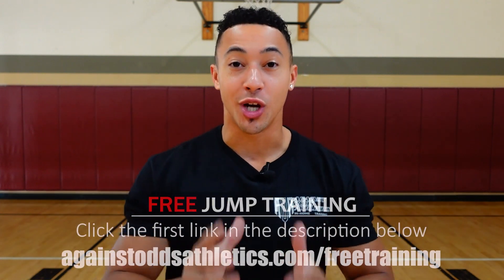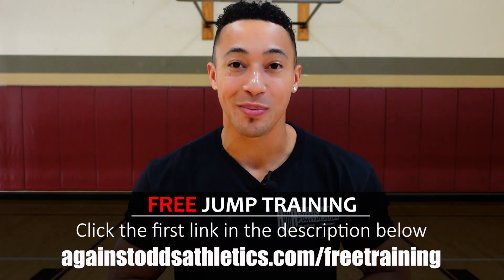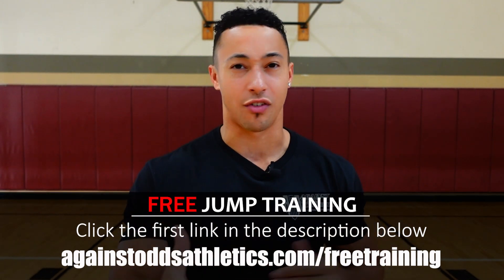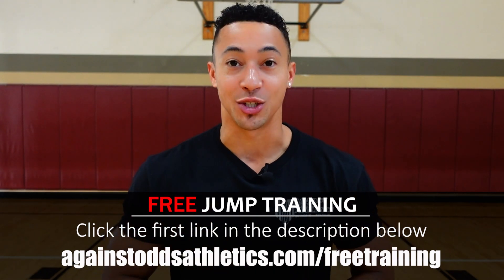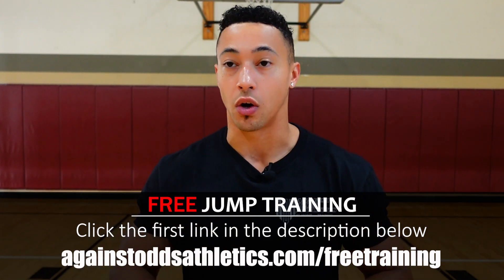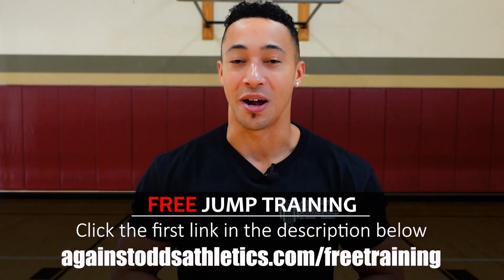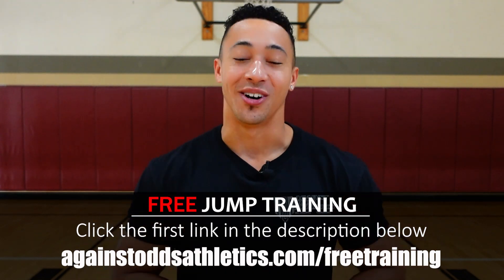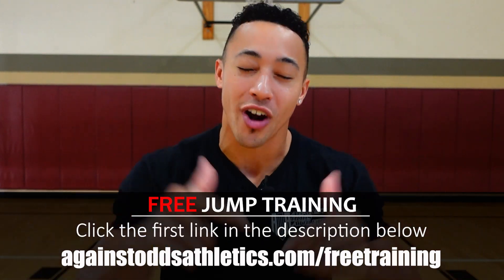Before we begin, I have a free jump training for you guys. All you have to do is click the first link in the description and it'll bring you to my website where you get an absolutely free jump training. It's around 20-25 minutes and it could literally instantly add inches to your vertical jump. It's absolutely free, so click that first link in the description or go to www.againstathletics.com/free-training.